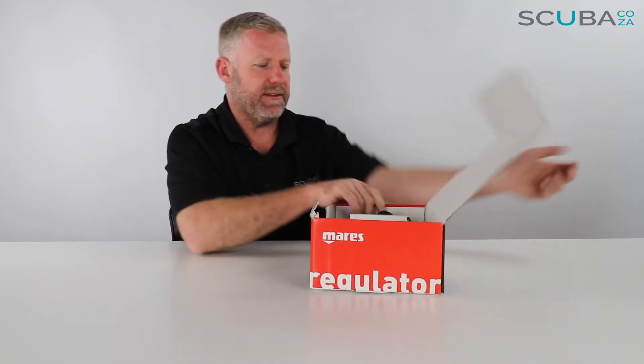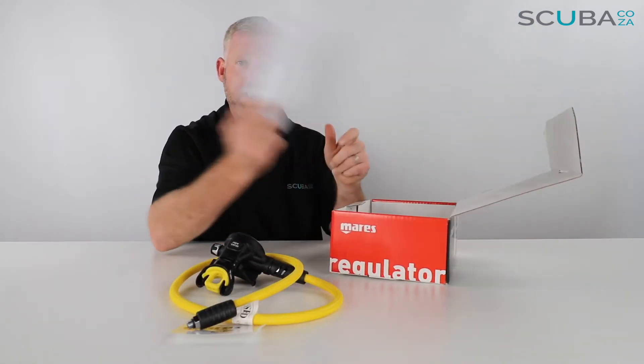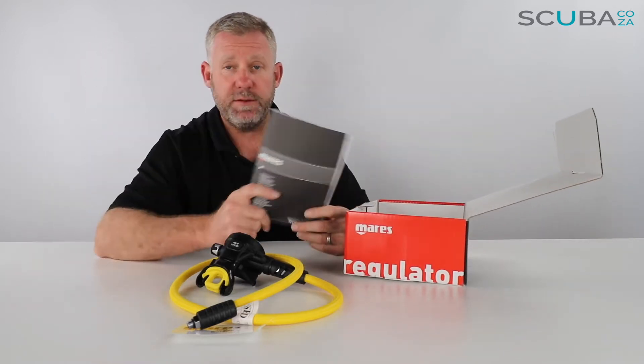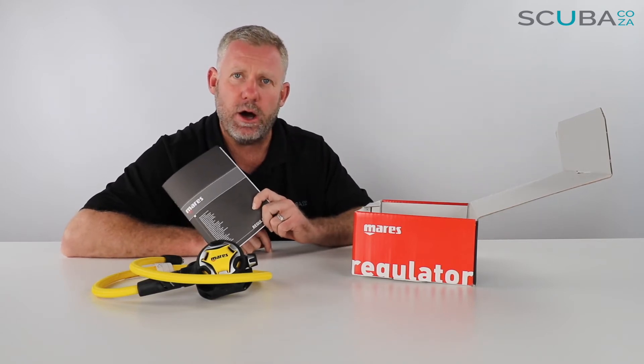So let's open up the box to see what's inside. These are the Mares Dual Octo inside the box. Recycle the packaging. Got a warranty — very important you hang on to your warranties, you don't want to lose those — and there's an instruction manual. It's very important to read the instruction manual beginning to end so you fully understand the complete workings of your Mares Dual 80J Octo.